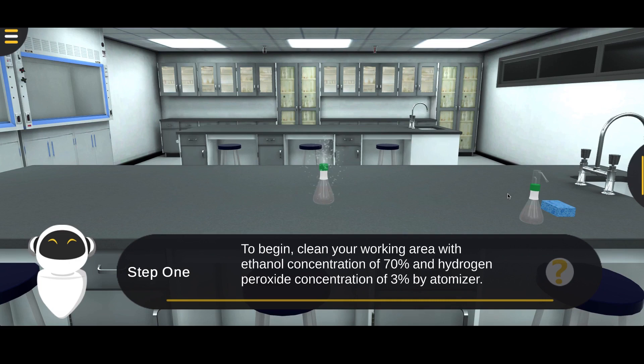Before beginning, clean the working area with 70% ethanol and 3% hydrogen peroxide using the atomizer.